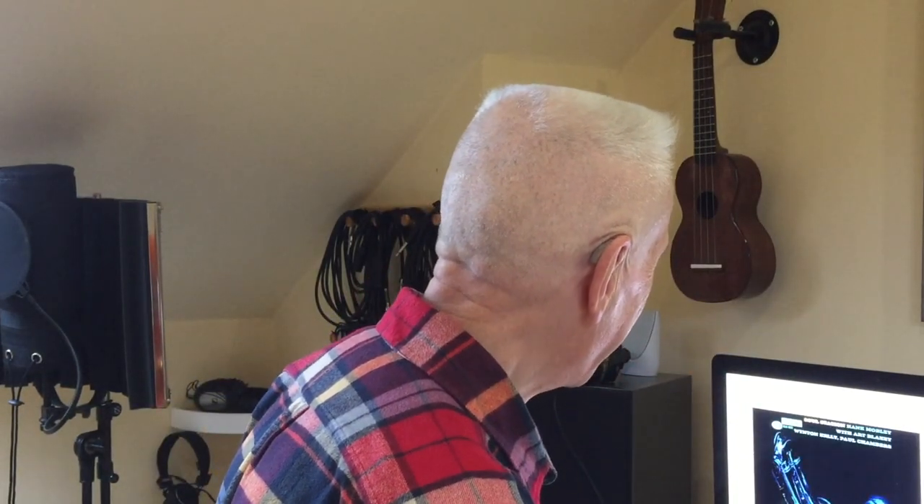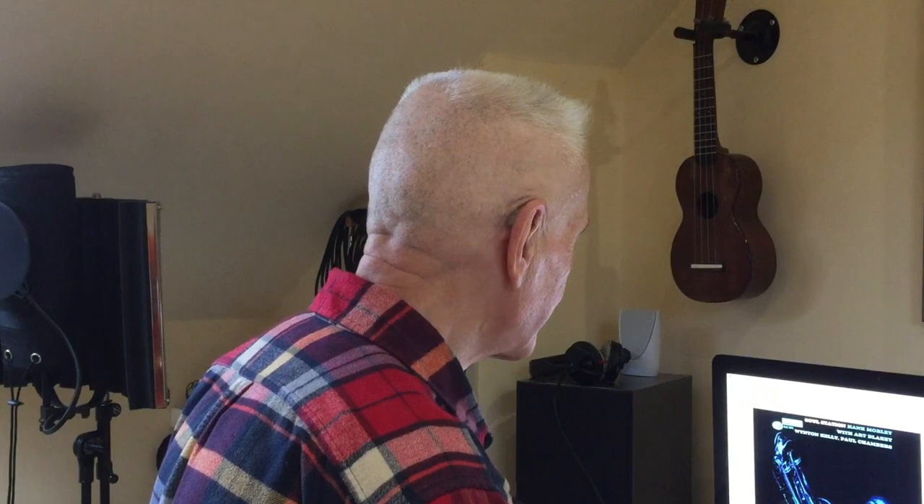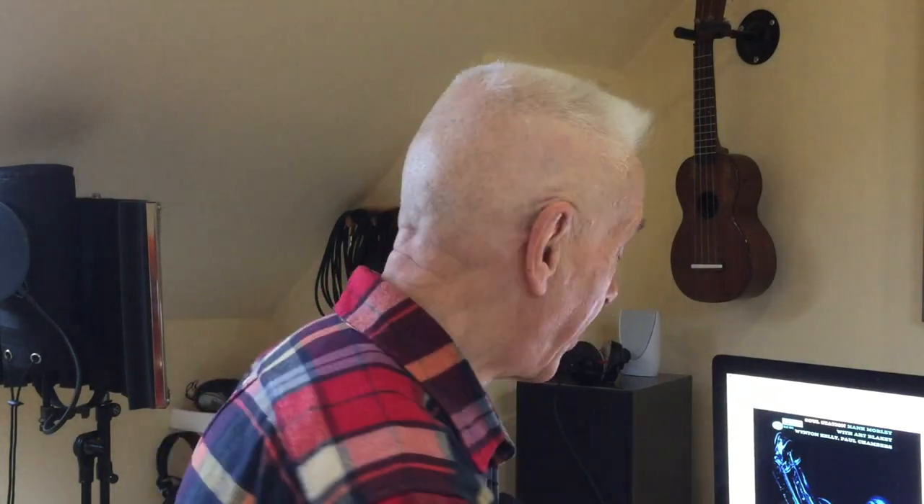Now I'll extend it. Okay, let's go back now to Hank Mobley and have a look at the second little idea that I want to use and adapt for the harmonica.